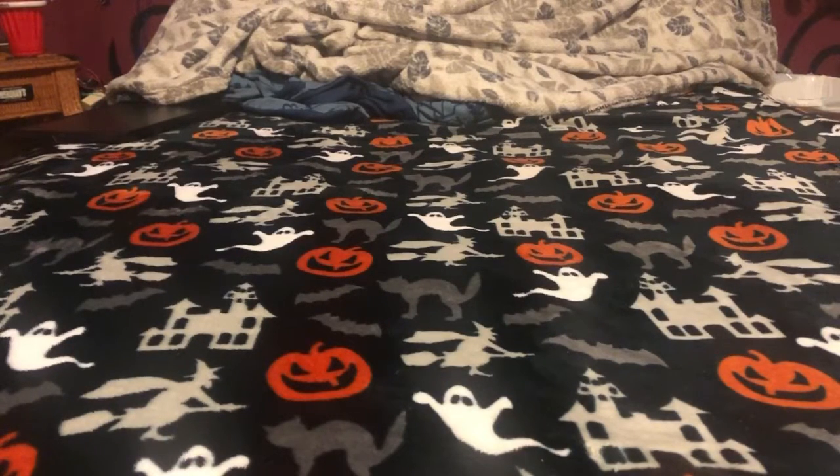Hello everyone, today I have six animatronics I'm going to be showing you. I tried to get a lot of Halloween things this year but I just kept finding Christmas stuff. Before October they still had Christmas out, and they still have it out. I was just getting Christmas stuff, and even when it was during Halloween season they didn't put a lot of Halloween out for some reason.